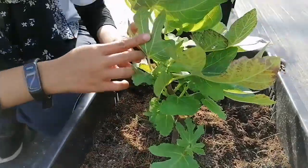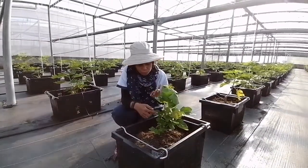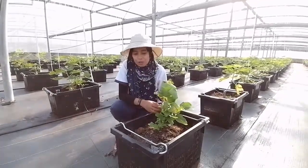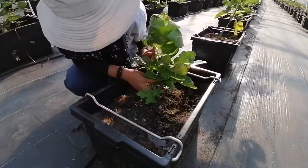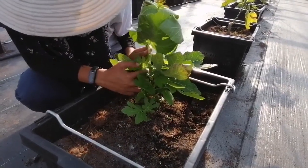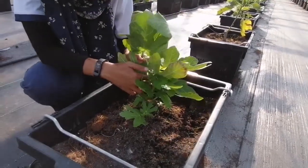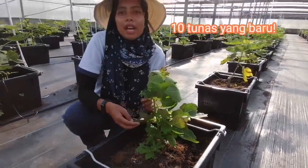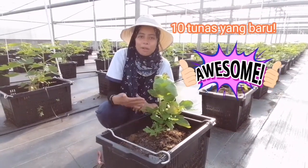Jom kita kira berapa agaknya cabang pokok ni hasil daripada teknik lenturan kita ni. Satu, dua, tiga, empat, lima, enam, tujuh, lapan, sembilan, sepuluh. Dalam masa dua minggu, kita dah boleh dapat sepuluh cabang yang baru.